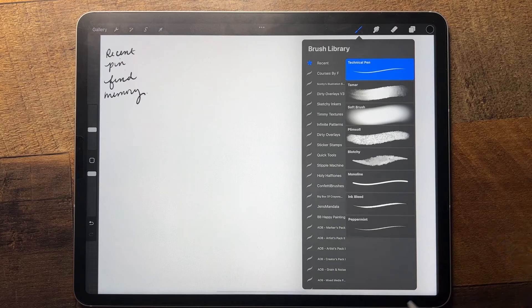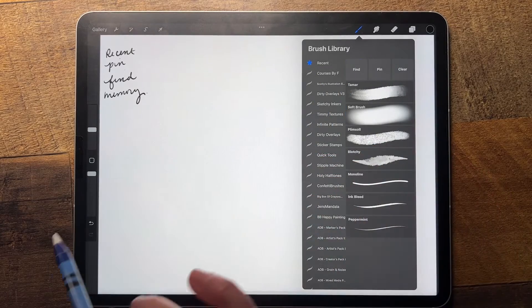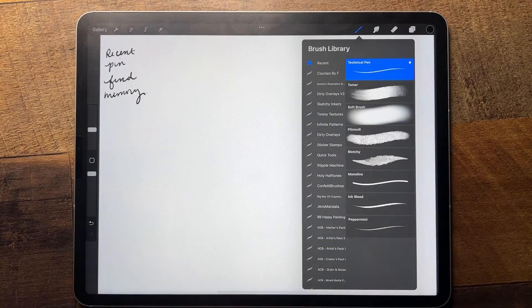If there's one that you really like and you want to be able to go back to it, you can actually slide to the left and pin it to the top. That one will never disappear — it's always going to be at the top of your recent brush library.